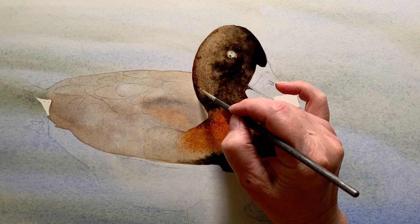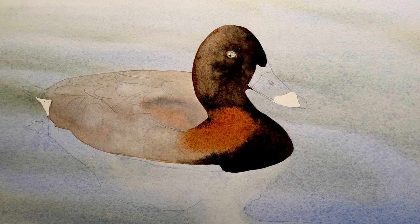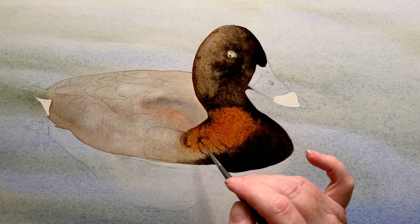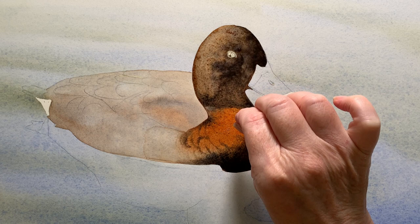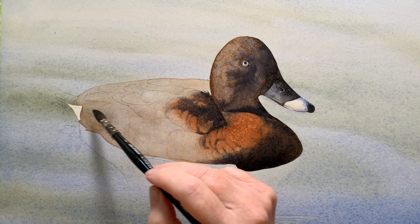Once I was happy with the placement of my darks I got my liner brush out and started to tidy up edges. This area where the burnt sienna is wasn't as wet as when I first started, so I got some of that dark paint and suggested a few feather shapes in the wet area. On a whim I decided to sprinkle a little bit of salt into that wet paint to see if I could get some texture there. And here you can see the texture that the salt gave me after it dried.